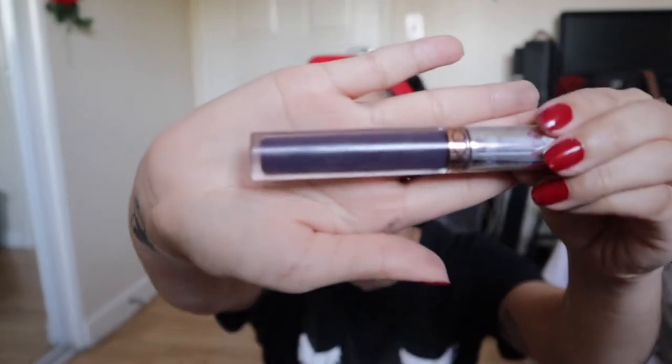To complete this entire look, I'm going to take this liquid lipstick from Anastasia. This one is called Potion and it's a purple lipstick. So let's put that baby on.